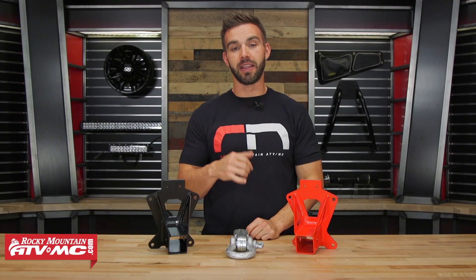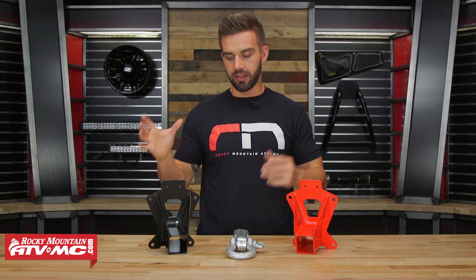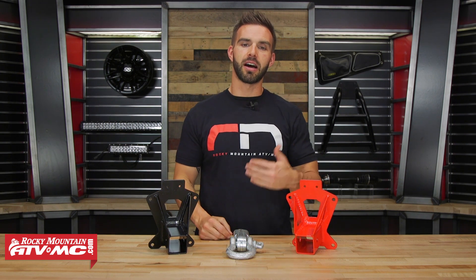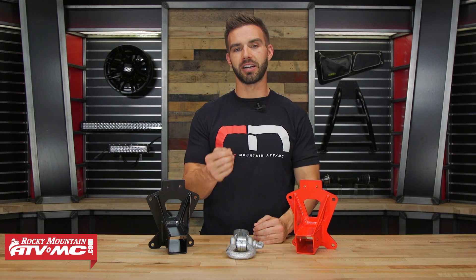A couple of reasons we like these: they look good, they are built extremely well, and for right around $100, they are not going to break the bank. Now, other than the obvious, which is to pull a trailer, there are a couple of other cool features that these do. They are going to strengthen your rear linkage plate, and we see a lot of riders that like to use them as another anchor point — either for tying down to your trailer or if you need to attach a rope to the back of your machine, this gives you that option.